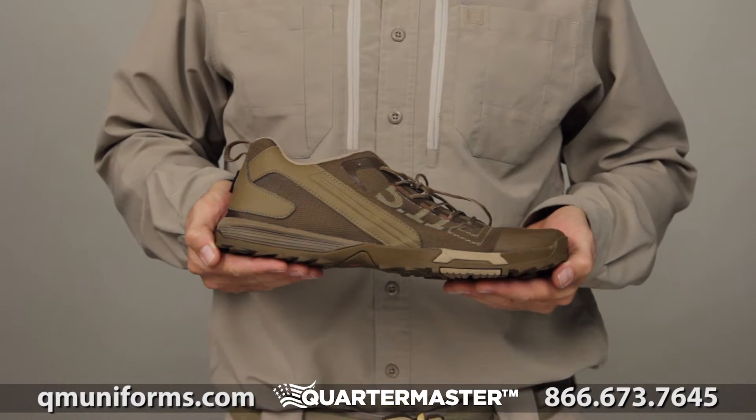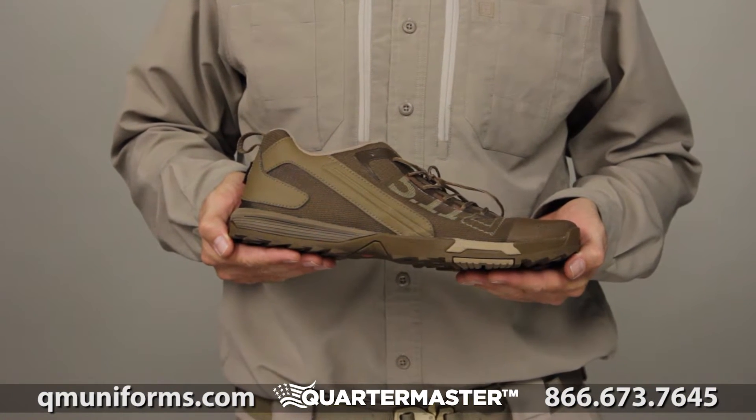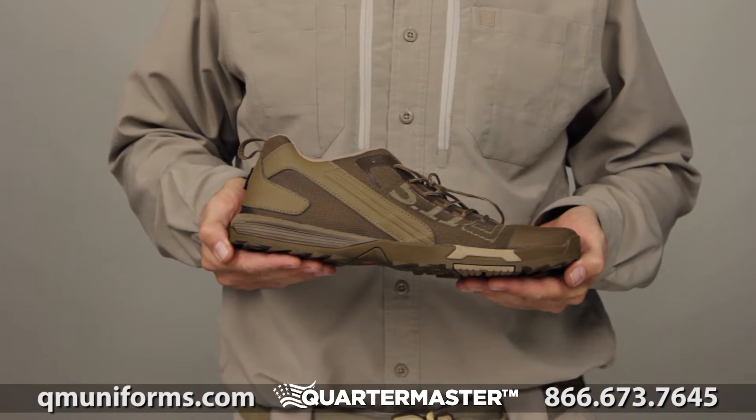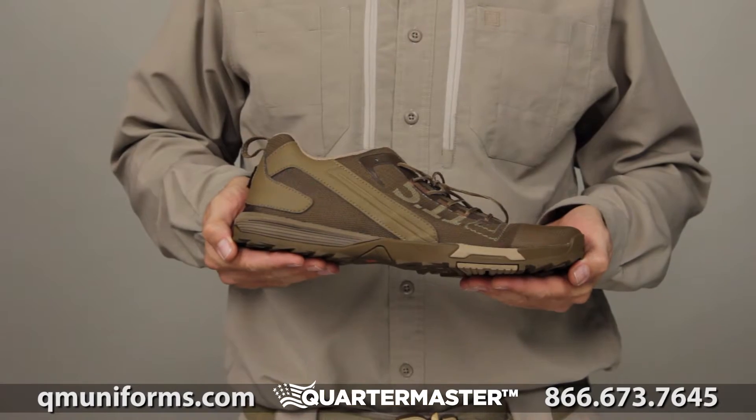We don't actually have the rights to do this one. They never gave us one on our list, so we should make the video without asking. We have the recon shoe though, so we're willing to do it. Okay, go ahead.